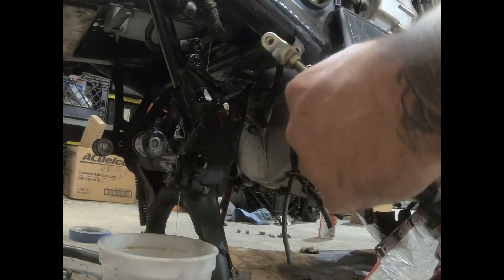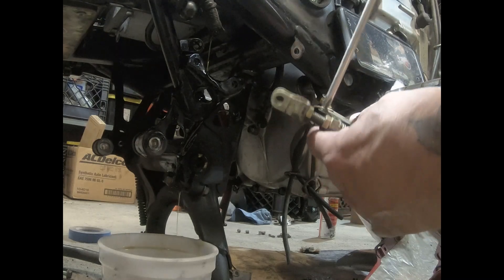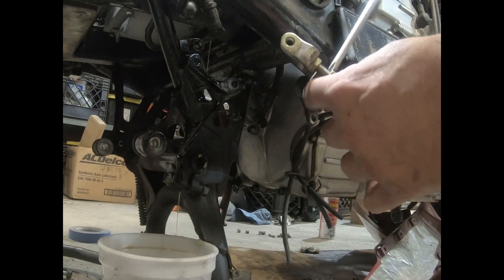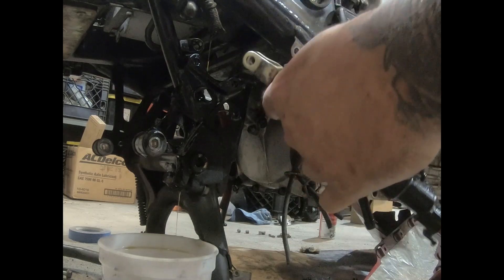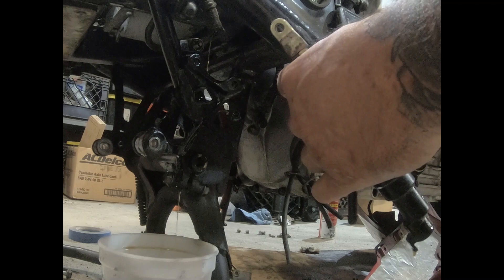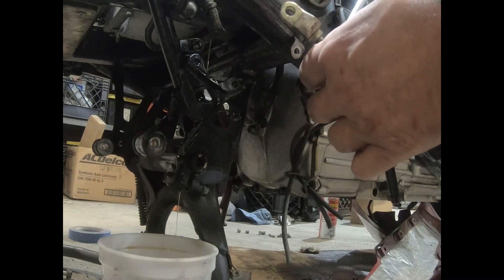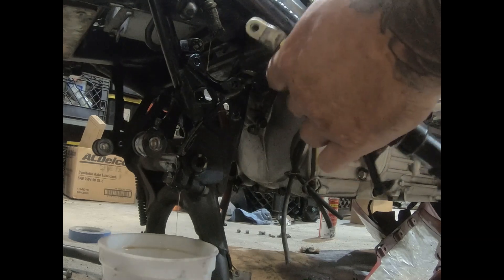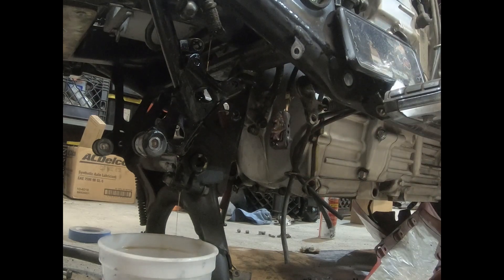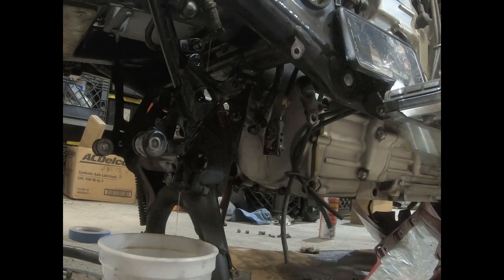Two Phillips head screws — pop this right off. You want to clean the switch too, so if you have some mass air flow sensor cleaner or something like that, use it, because this can mess with your cruise control. All right, that's that — the master cylinder is out.